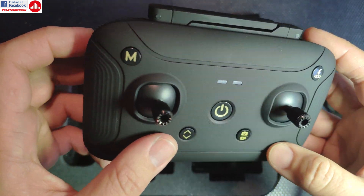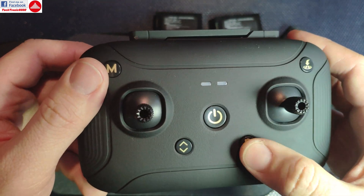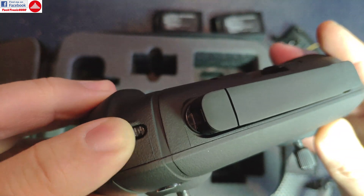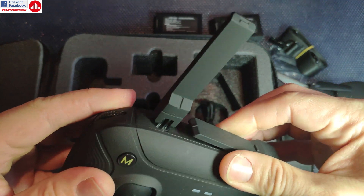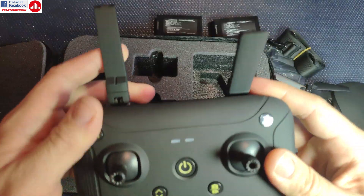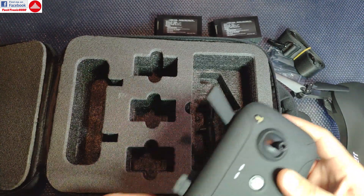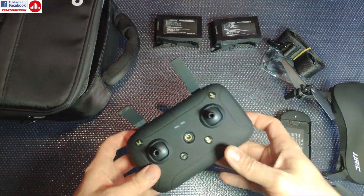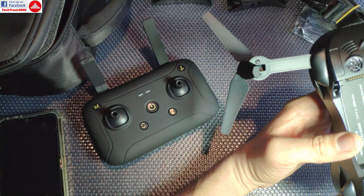You get this controller on a lot of JJRC models, but it has a good feel and performs okay — it doesn't have too many buttons to disorient you. It has automatic takeoff and landing, the ability to disable GPS, photo, video, return to home, and a gimbal tilt control. It has two folding antennas and a rechargeable built-in battery, which spares you the trouble of AA batteries.